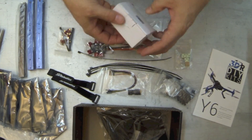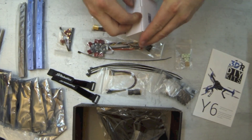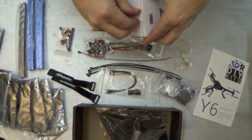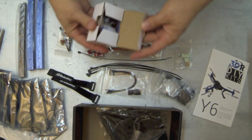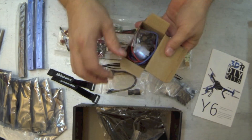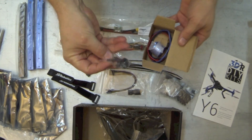Also included with the kit are six motors — these are the 850 motors, nice anodized blue. They come with long leads so you don't have to solder any extensions. They already have bullet connectors and come with the prop adapters in them.